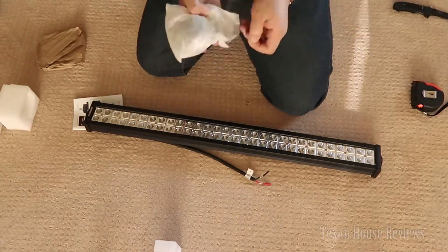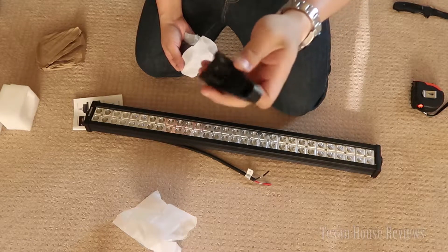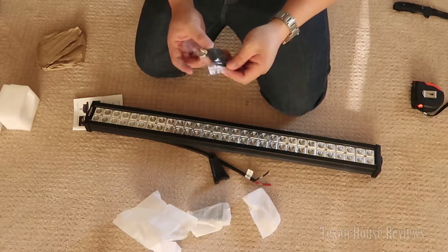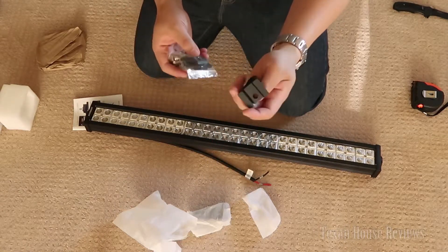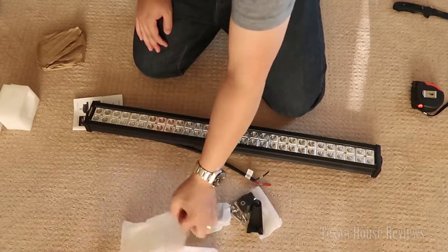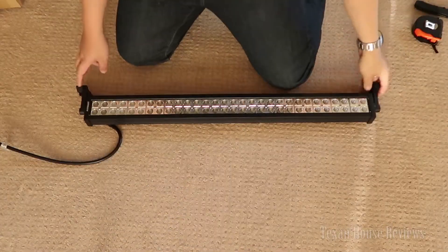This is the mounting kit. You got some pretty basic typical aluminum mounts — an angle mount or flush mount. You get two of those, and two rubber pieces to go underneath so you won't scratch your vehicle when you mount them. There are hex screws and nuts and all that stuff to mount them, plus a manual showing you how to use them.